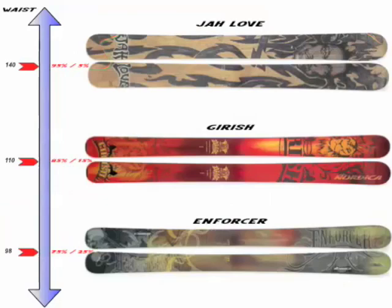And then the bridge between big mountain and all-mountain is the Enforcer — 98 under waist. This is an unbelievable ski. Just like the Jirish in terms of the technology, but you get a little more side cut and a narrower waist. It's going to be a little more playful on the front side of the mountain.